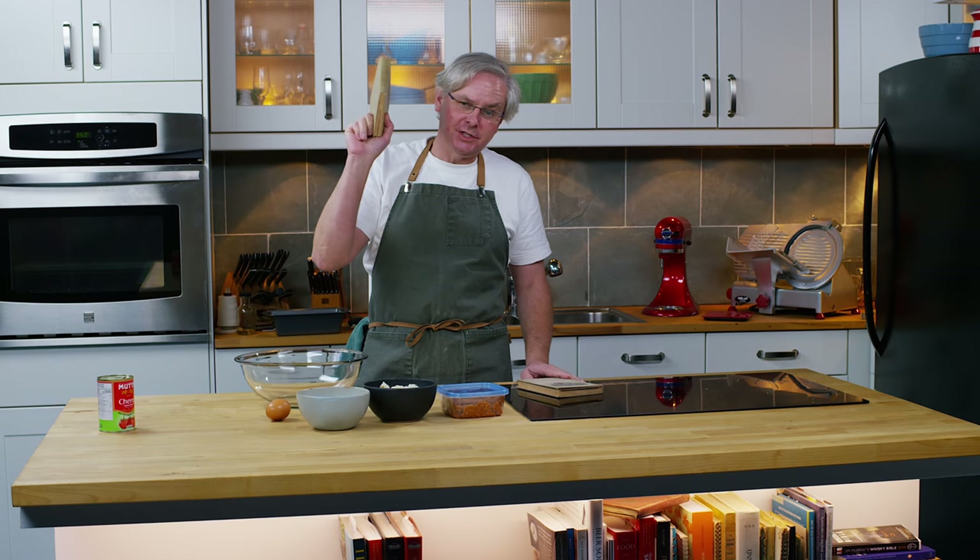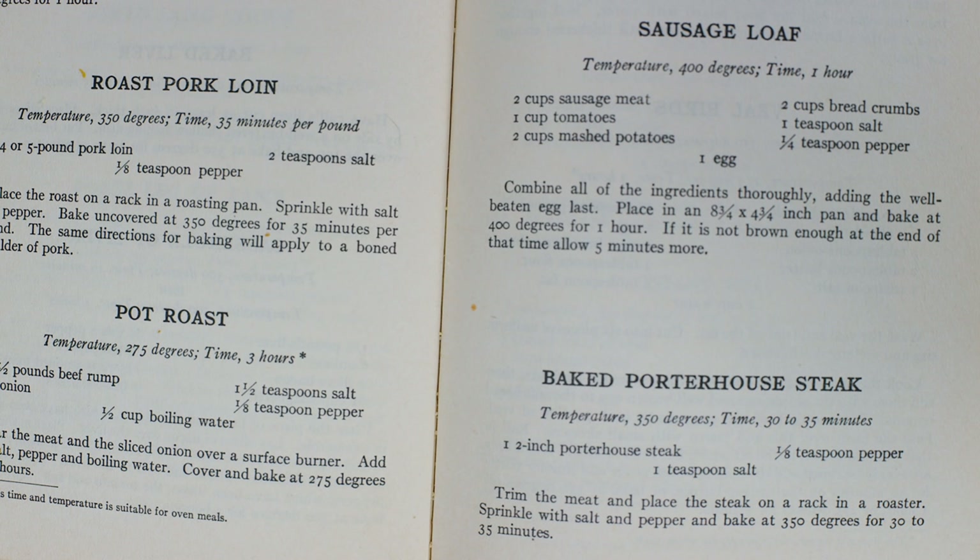Welcome friends, welcome back to the kitchen, welcome back to Sunday morning and the old cookbook show. Today we're going to do a recipe out of this 1936 book Magic Chef Cooking and we're going to make something called Sausage Loaf.